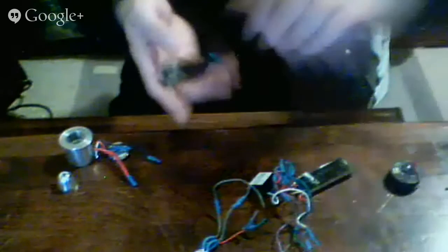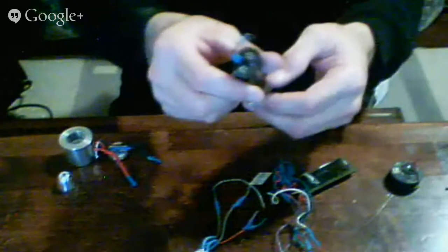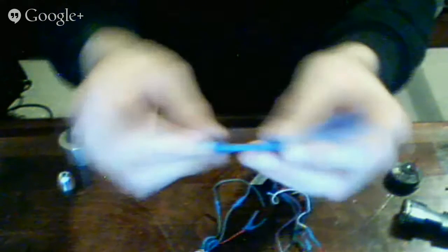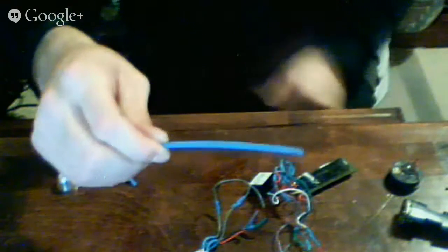All of this blue stuff is called shrink wrap — heat shrink — and it's the bomb. I'll give you a demonstration on how that works later on in the show.